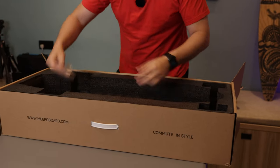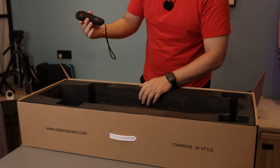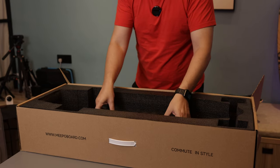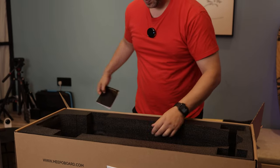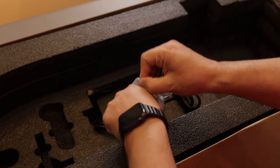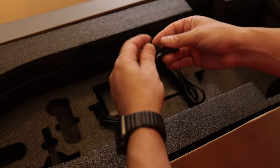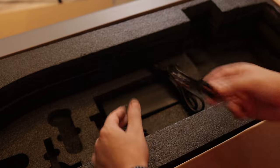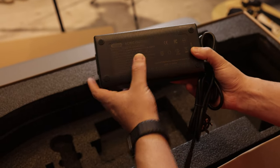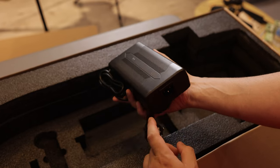Let's see what else is in the box. We got a few spare screws, the classic Meepo remote with a little LCD screen and a couple of buttons, a pin wheel, a three-way allen key, the classic T-tool with an extra tool, a small Type-C cable to charge the remote, and the power brick - a 4.5 amp charger which means it will charge the board pretty fast. It looks very high quality. It's basically the same charger that comes with the Meepo Voyager, which was really good.